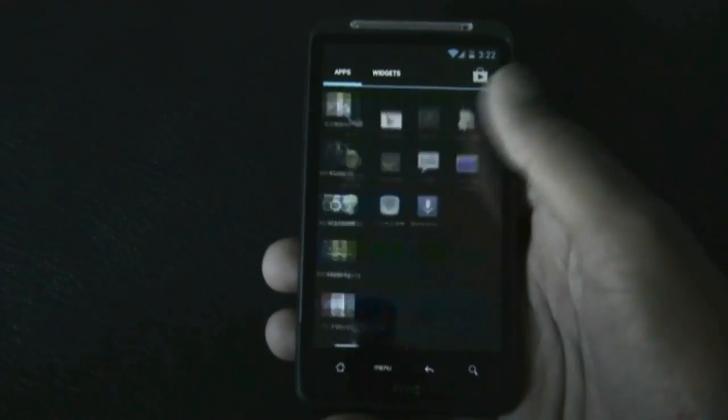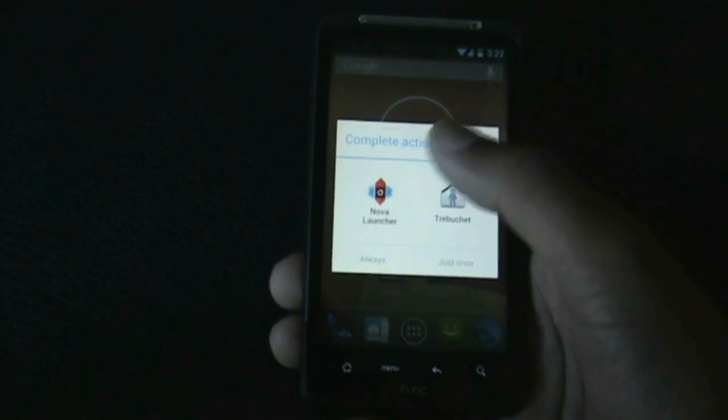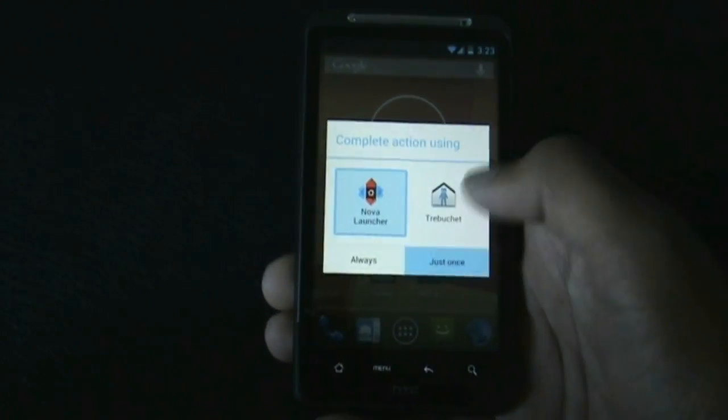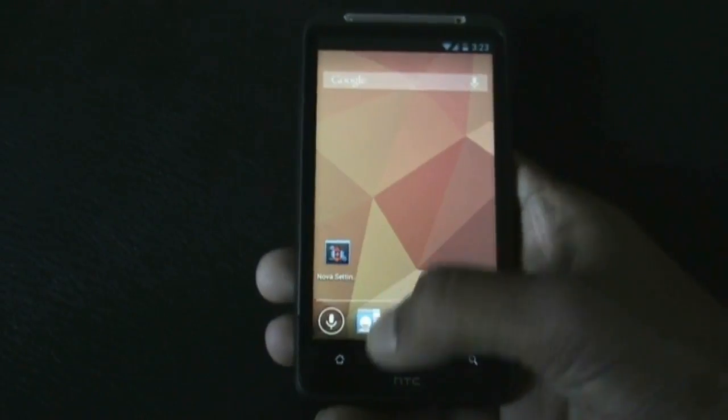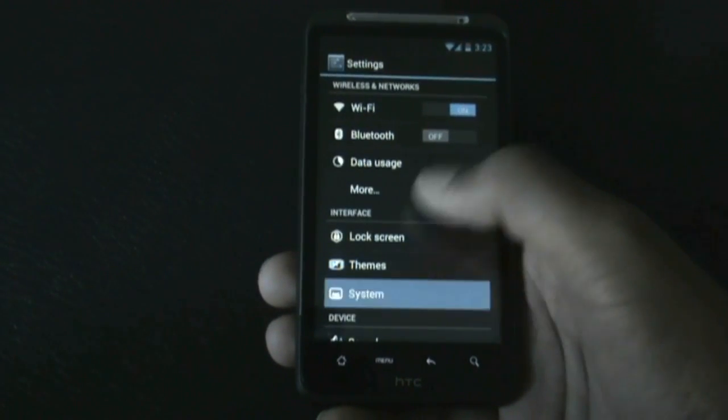All the apps work perfectly, the Play Store works perfectly. In this ROM you can choose between two different launchers — the Trebuchet and the Nova Launcher. You also get different customization options in the system menu.